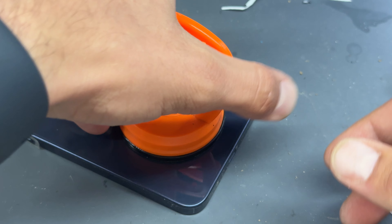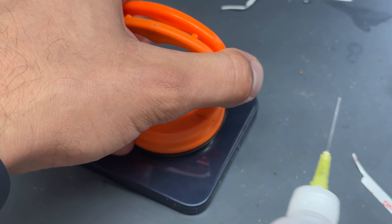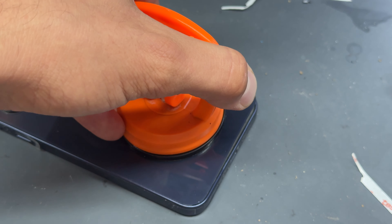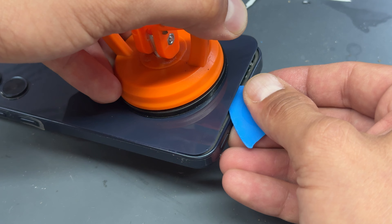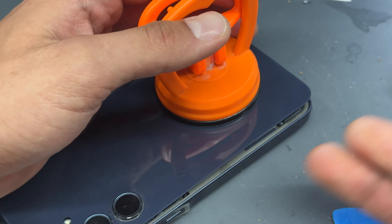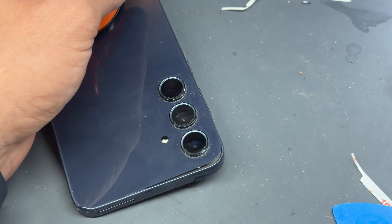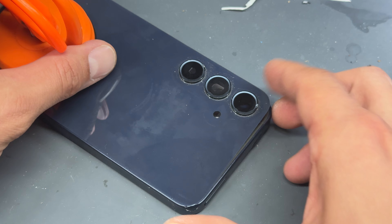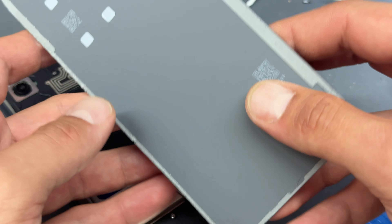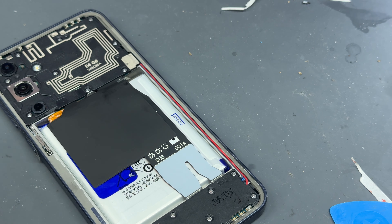All you need to do is take the suction cup, stick it on the back of the phone, and begin lifting. You may need a little bit of isopropyl alcohol to help you along, but once you've lifted it up a little bit you'll almost definitely be able to get one of these plastic guitar picks in there and start running it around the edge. Use the alcohol again to get any stubborn bits out of the way, then open it up, remove the back cover, and store it safely for reinstallation later.